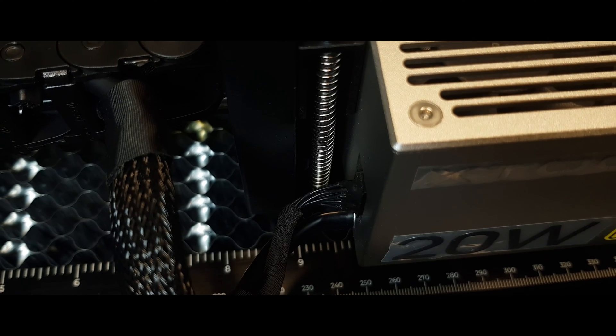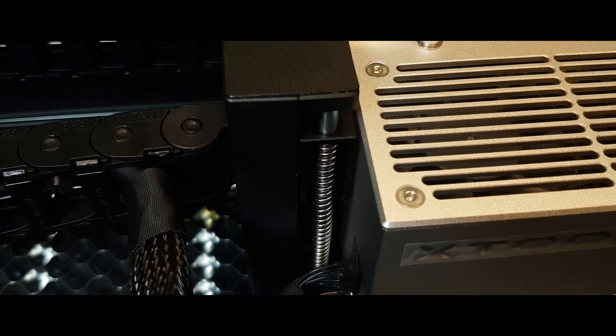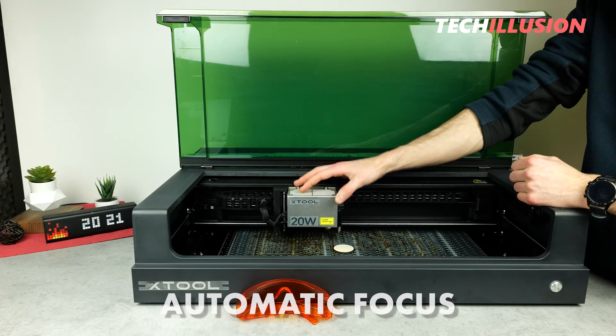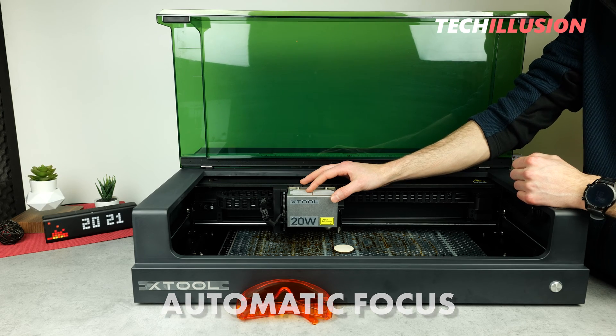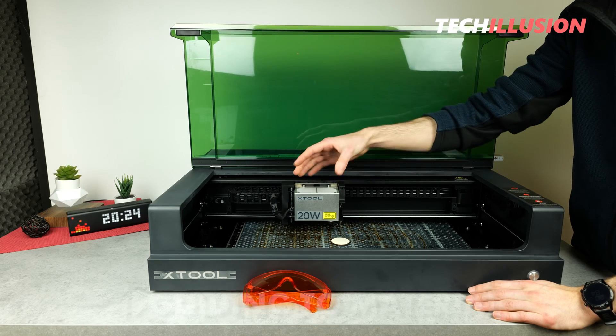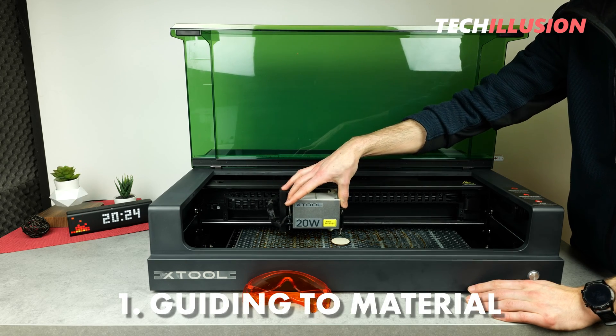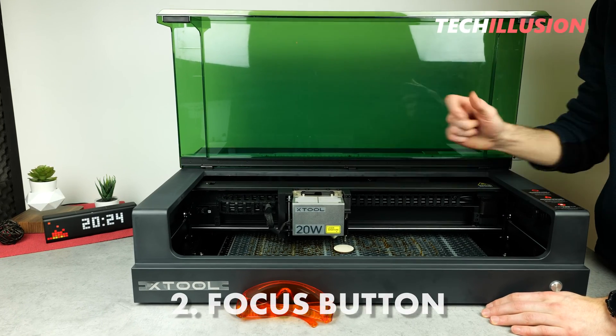The next advantage of the S1 concerns the focus. Because the laser head doesn't need to be manually focused, not even semi-automatically, but the whole process works fully automatically with the press of a button. For this, we only need to manually, or in the software, guide the laser to the material where it should perform the engraving, then press the focus button once in the software.